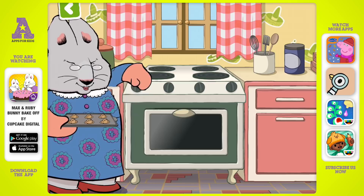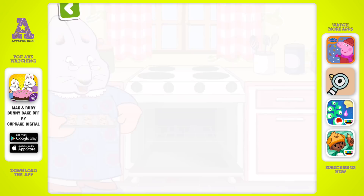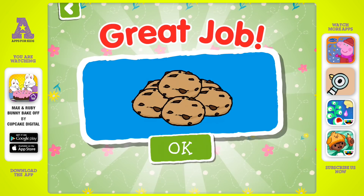Let's get those into the oven for you. Better let Grandma handle this step. Smells delicious. Great job!